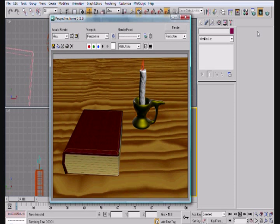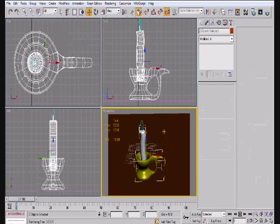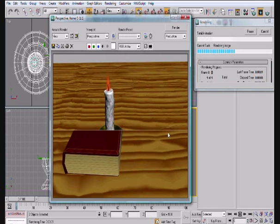In this video, we're going to go ahead and create this here — not the whole scene, but we're going to create a candle. We're going to create the base, the stick, and then we're also going to do the flame.